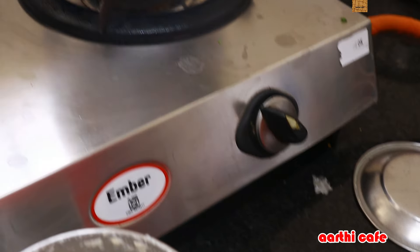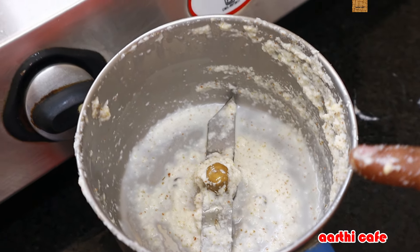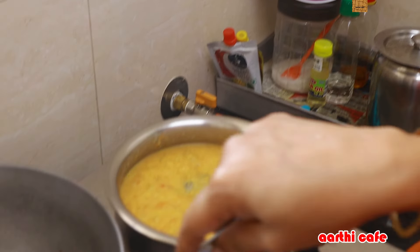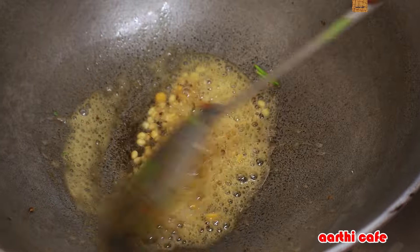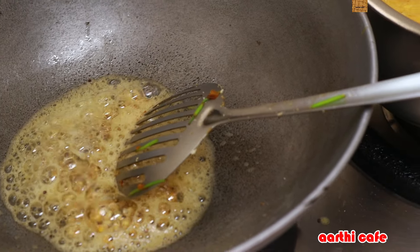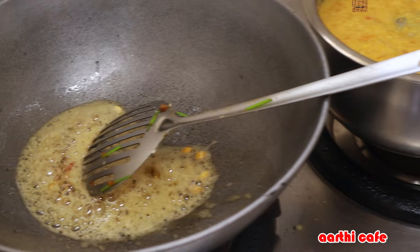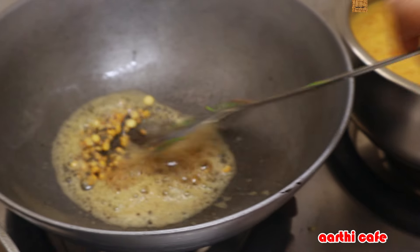We will cook the vengayas a little bit. We will cook the vengayas — 2 tsp of vengayas. We will cook the vengayas in the jar. I have to make the chin a little.